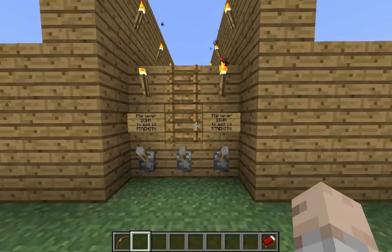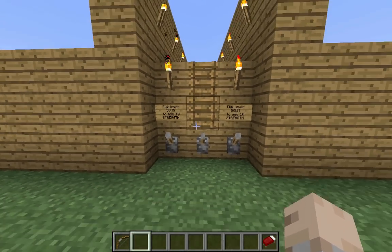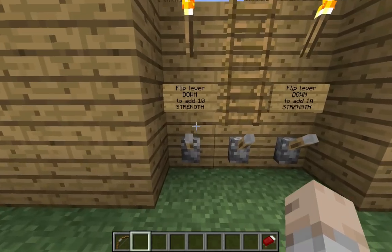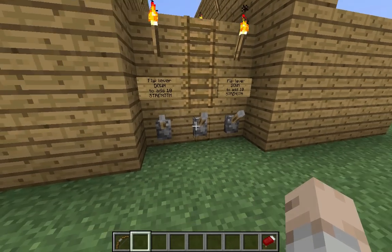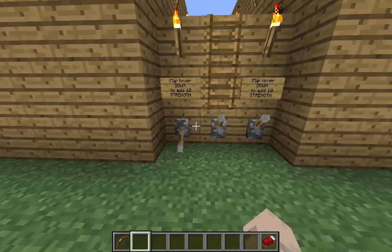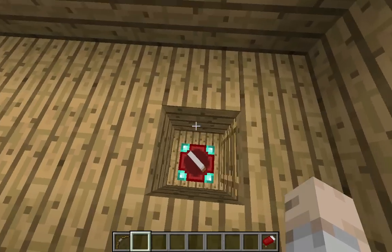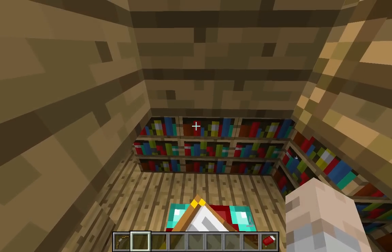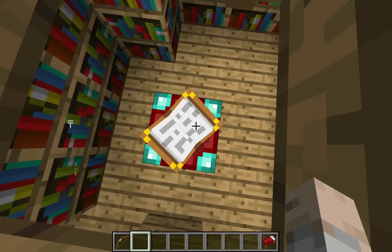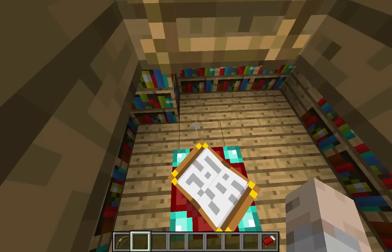However, with this little center, you can actually control that. Basically, what happens is these levers control pistons, and those pistons control ten bookshelves for each lever. Basically, whenever you flip one lever — you heard that piston noise — when you push a lever, the pistons will push ten bookshelves closer towards the enchantment table, and what that simply does is it will increase the enchantment range.